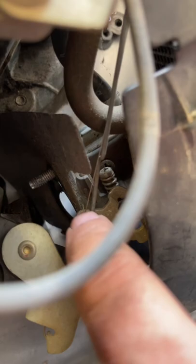So as you can see, I slipped it back on and I bent up that bottom part of the spring.